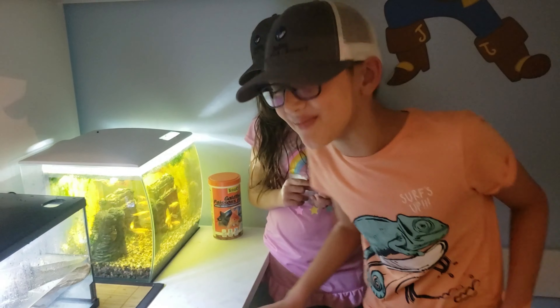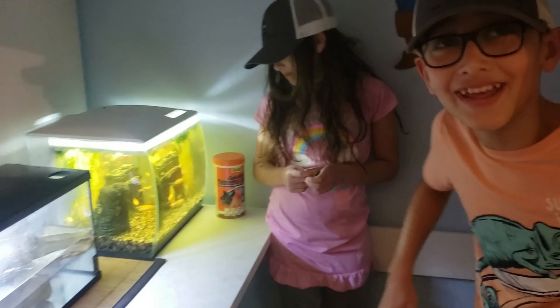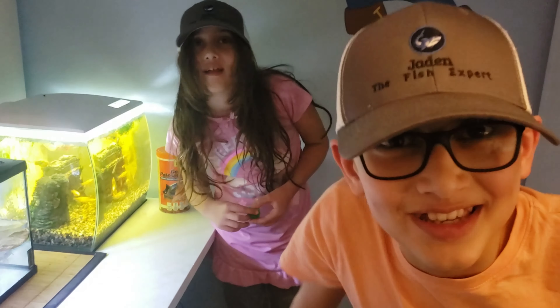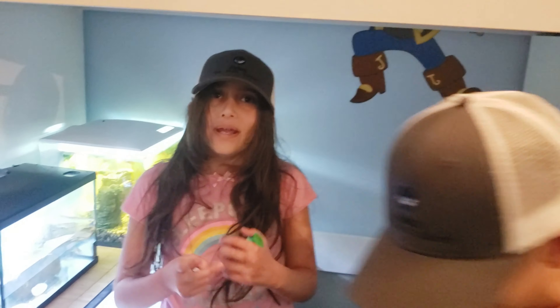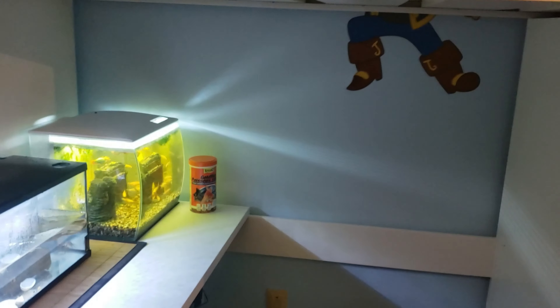I'm going to feed them flakes — they'll be fine, they'll be amazing. Maybe we could feed them fish, like shrimp or something. That would be very cool. They eat whatever — they're very nice. Also, I hope you had a good Halloween yesterday. You should subscribe so you'll be notified of cool videos like this one. Peace!